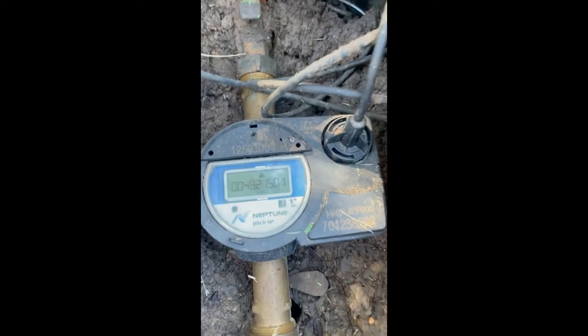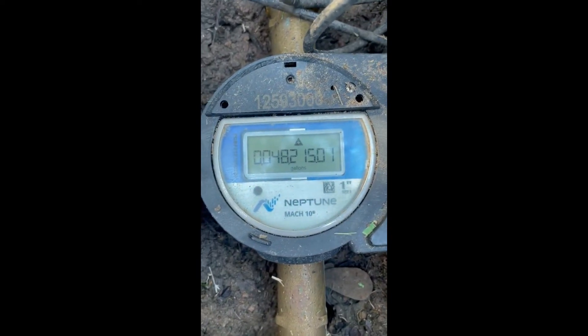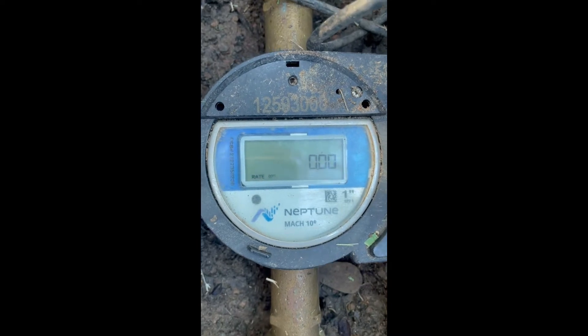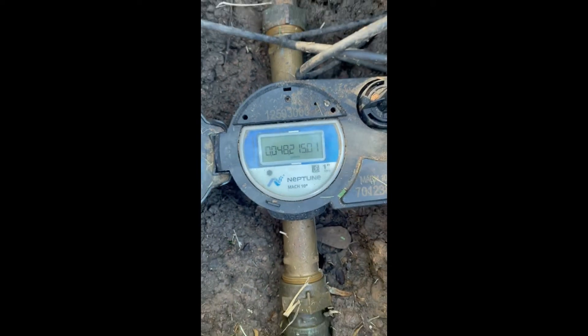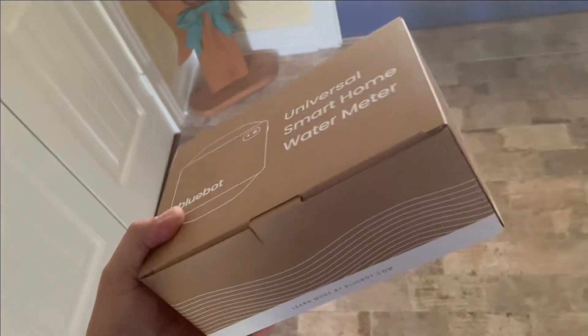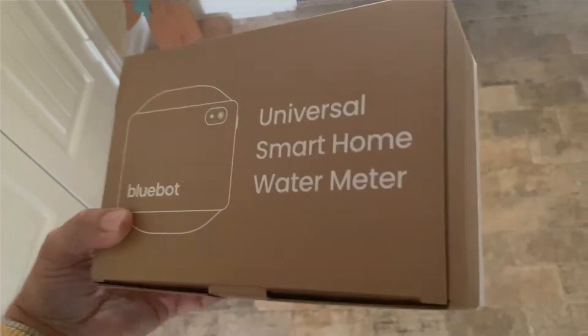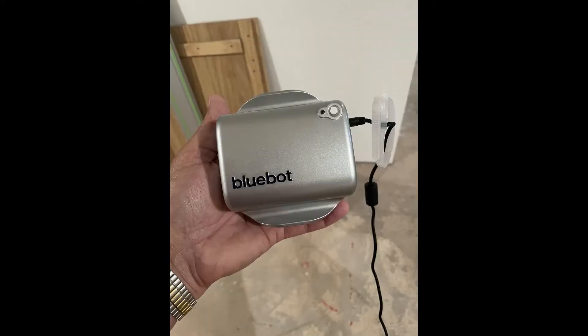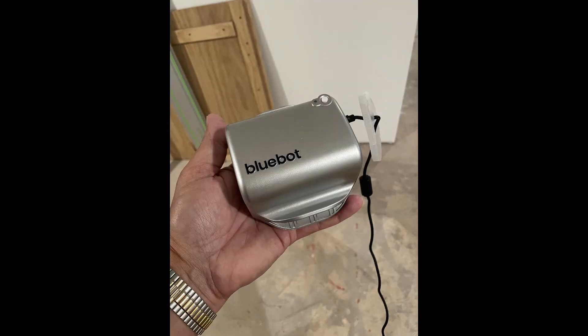Hi everybody, welcome back. A while ago, our whole town got these new-fangled water meters. I wondered how accurate are these things? I did some research, looked into it, talked to some folks, and they sent me this. This is called BlueBot. It's kind of a cool little deal. It comes in a little box like this, and you can see it's not all that big, but it gives me a lot of information.